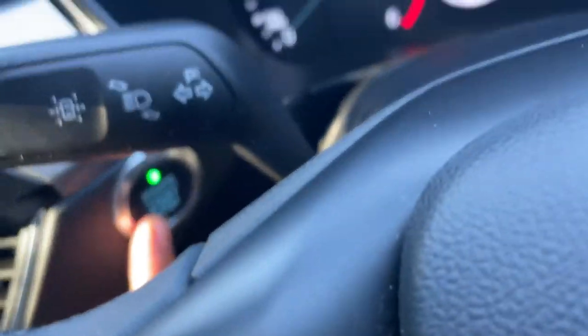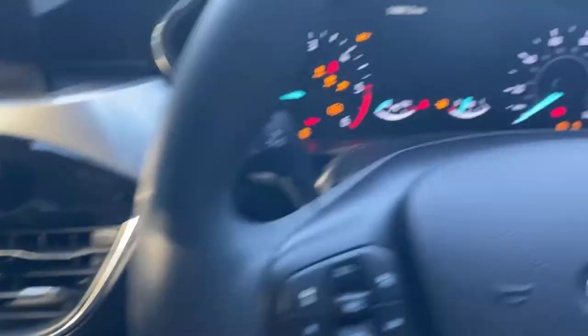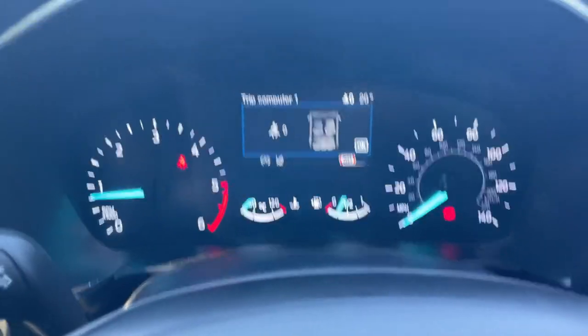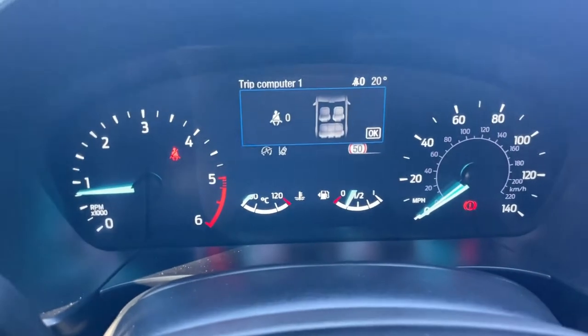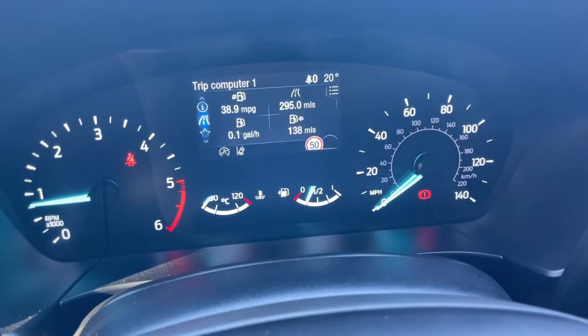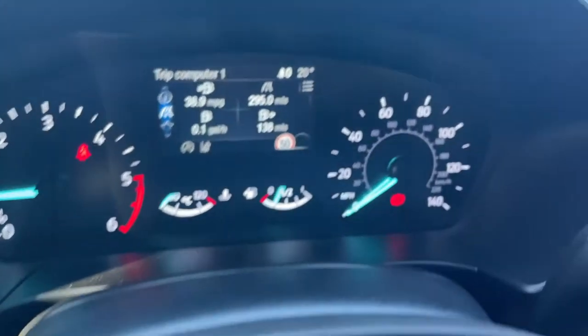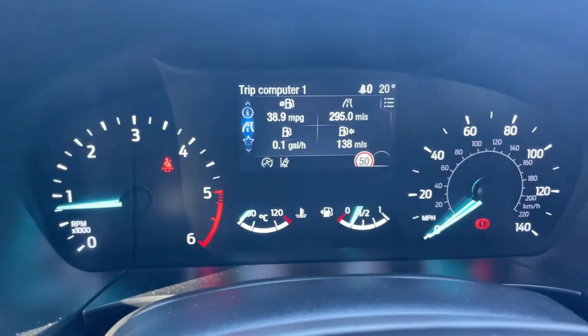Let's jump inside. We have a keyless go button to match the keyless entry — click on that and it will start the vehicle up. Looking at the driver display, it's fairly conventional: we have your RPM gauge to the left-hand side and your speedo to the right, with a fuel gauge and coolant temperature sensor down to the bottom left.